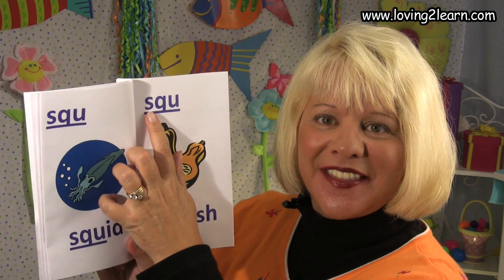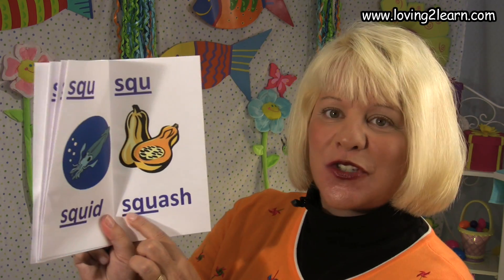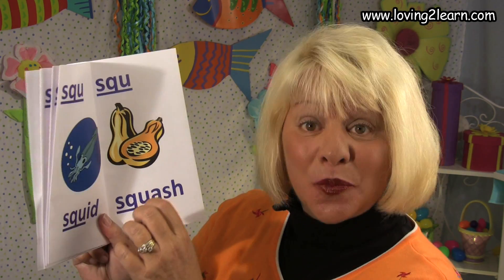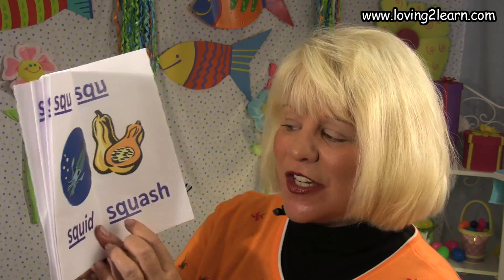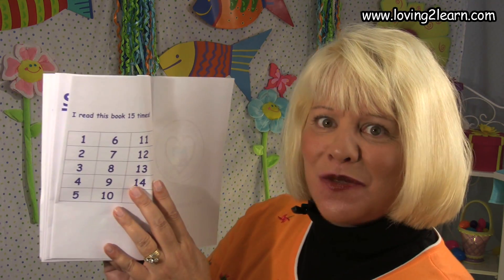Here we have the SQU. A picture of a squash. Here's the word squash. Where do you see the SQU in the word squash? That's right, it's in the beginning. SQU squash, sk sk sk.